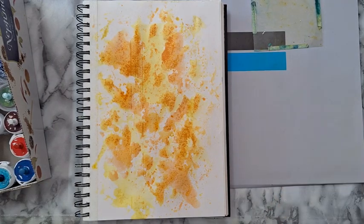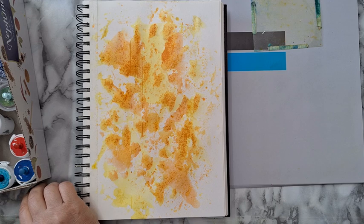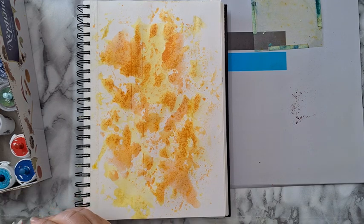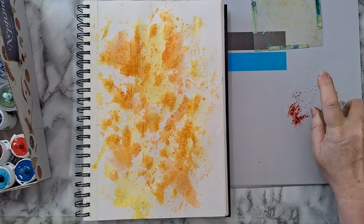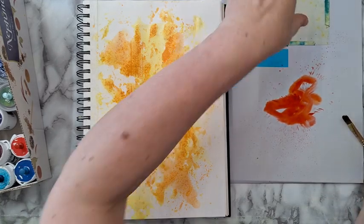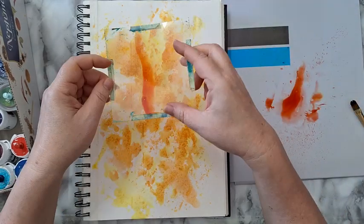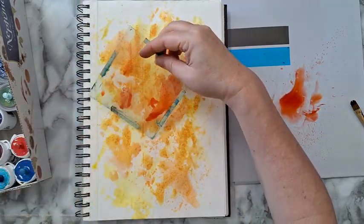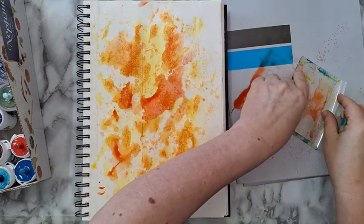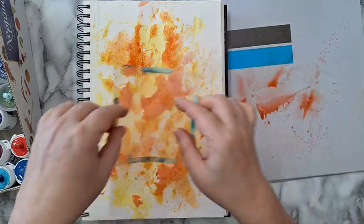I'm thinking, do I want something darker like red? I've got scarlet here — maybe a little bit, with a little bit more water so it won't be too dark. I'm trying to move it on the page so I won't have straight lines — I want puddles, I want stains of color.